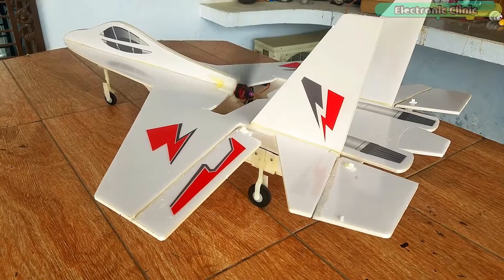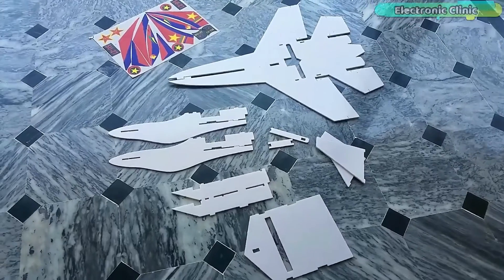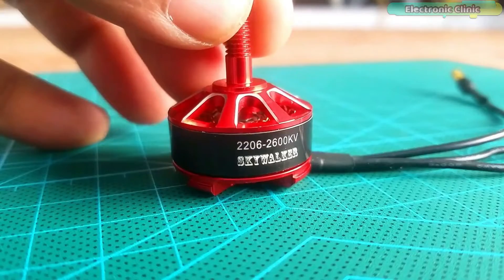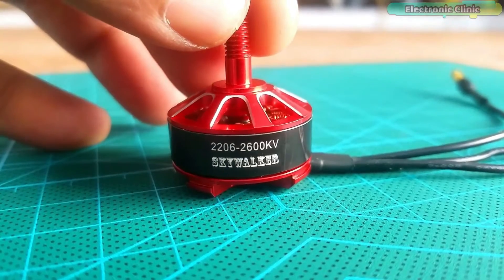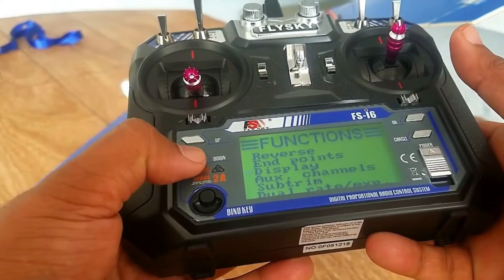In today's episode you will learn how to make an RC jet plane using the Su-27 model ready-made template, 2600kv brushless DC motor, and the FlySky FS-I6 transmitter and receiver.